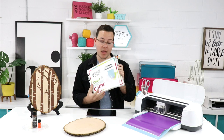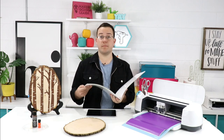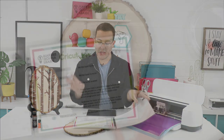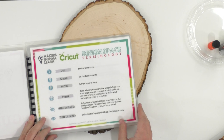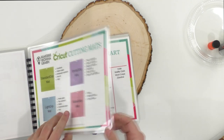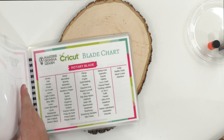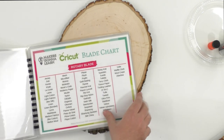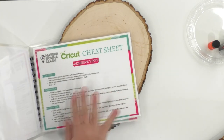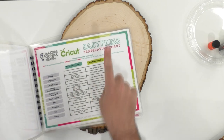The printable guide is a great perk. You've got the Design Space terminology, which we love for beginners. You've got what mat you should use — you want to print this out and keep it right beside your Cricut. We've got what blade and what material to use, cheat sheets for print and cut, cheat sheets for adhesive vinyl, and the EasyPress temperature guides for pattern iron-on, SportFlex, everyday iron-on, foil, and fusible fabric.